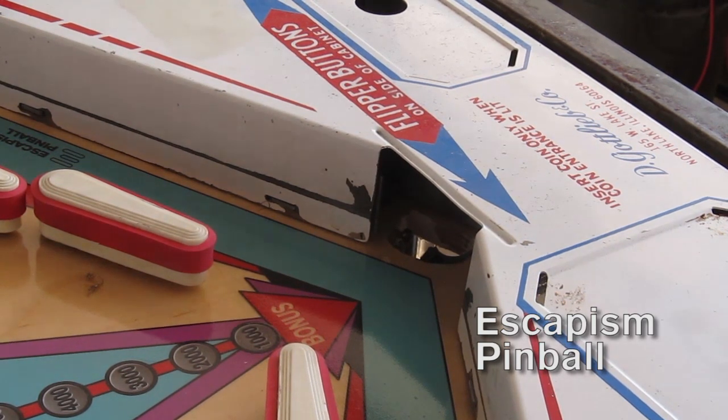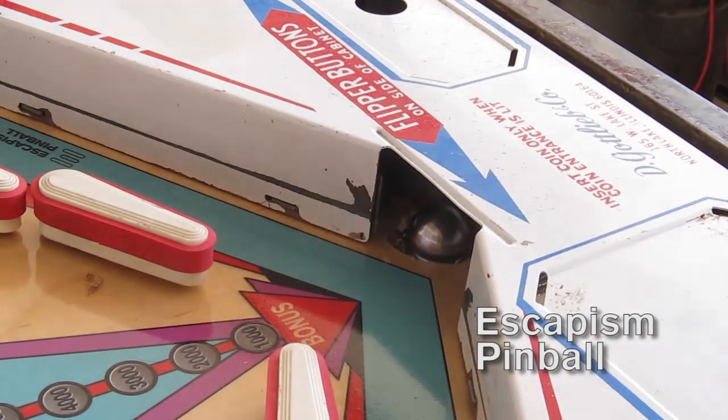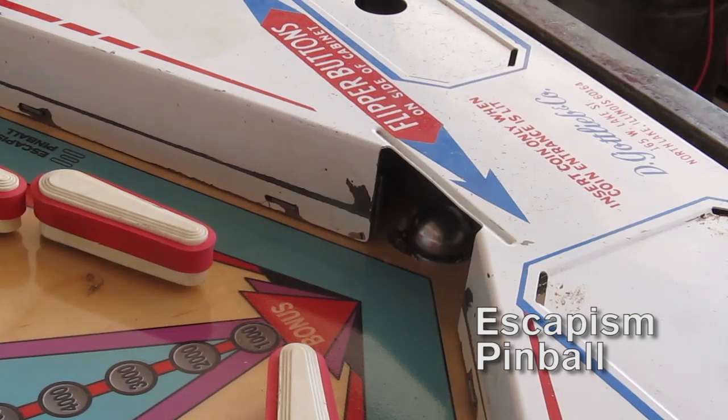Every so often I work on a machine and the outhole kicker can't kick the ball from there to there like this. It gets it eventually sometimes, but it's not something that you want to have on a machine that's going back to a client.